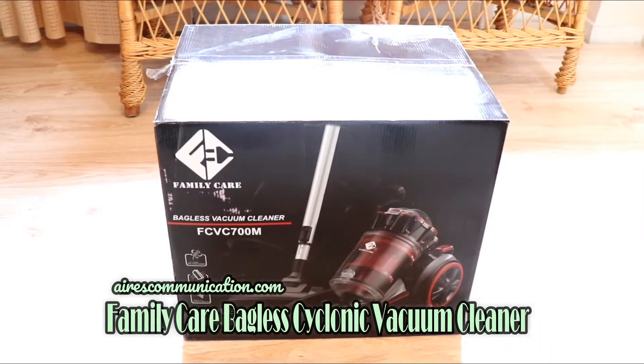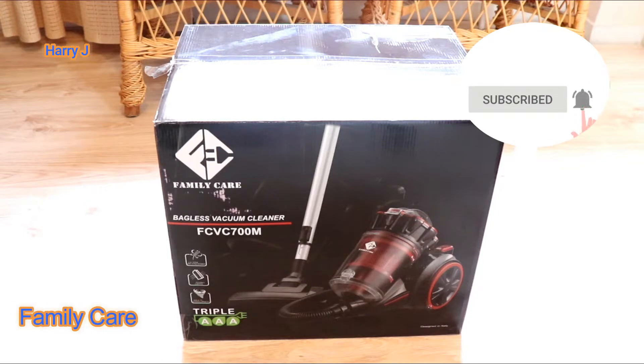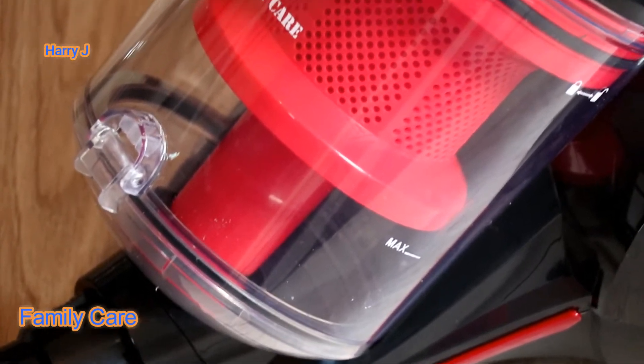Hi, this is Howie Jai from Mass Communication. Here I am again with another unboxing. This time I bring you one vacuum cleaner. This is from Family Care — the Bagless Vacuum Cleaner FCVC 700M.